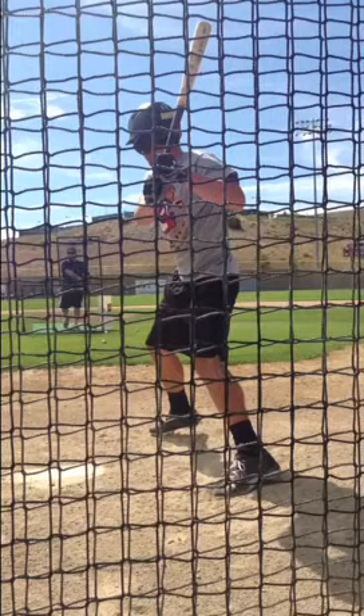Hi there, this is Coach Doug, Cortez Mudcats. Quick video to show you the action of the back foot during the swing.